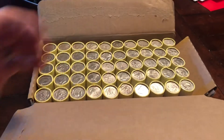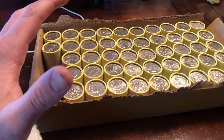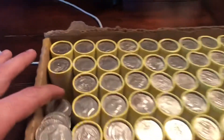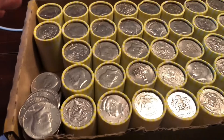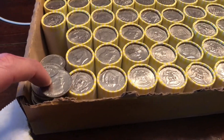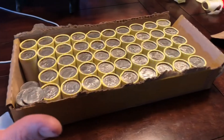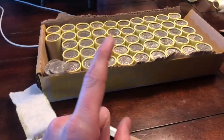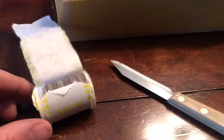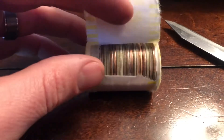Grab roll number one and see what we can find in this box. Guys, this is absolutely incredible. We're on the third roll — I had nothing in the first one, nothing in the second one. Okay, are you guys ready? Look at this roll.